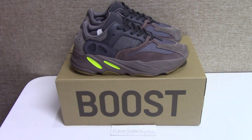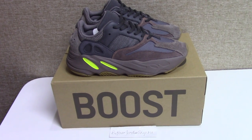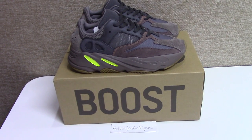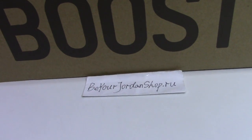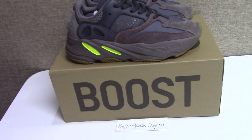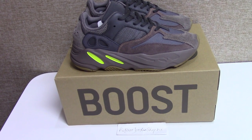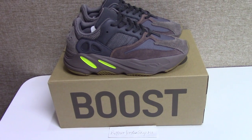What's up, welcome to my channel. You can see the new colorway of the Yeezy Boost 700 here, and this pair is ready to ship. If you like this colorway, please check purejordanshop.ru — you can place an order directly on the website, or you can pay by Western Union, or if you have another payment method you can let me know.